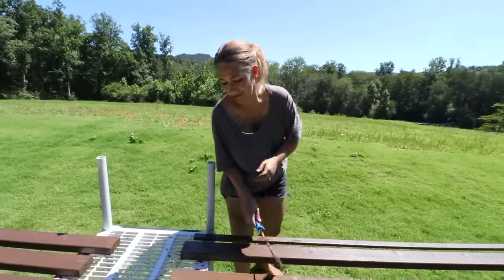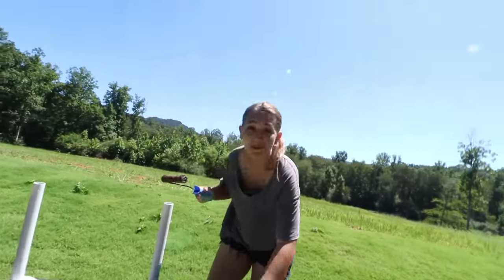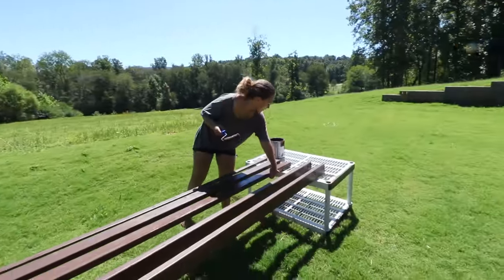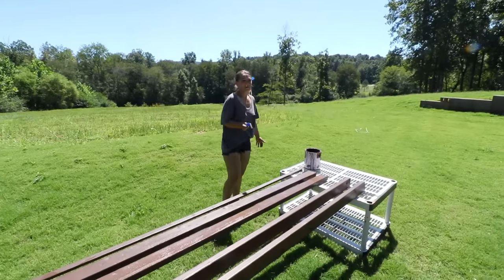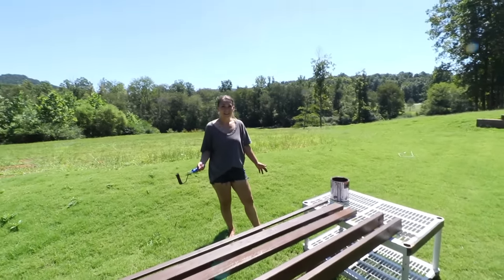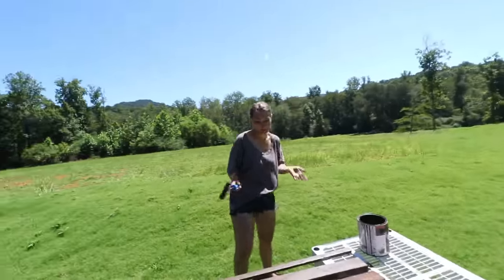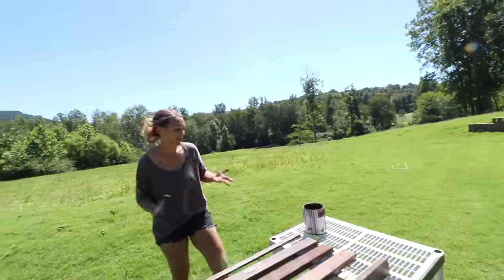Friends came to visit us yesterday with two little babies — three and a half months and four months old. I was holding them each at different times. Israel wasn't mean to them, but he was very much like, that's not supposed to be in your lap. He liked the babies, but he didn't like me holding them.